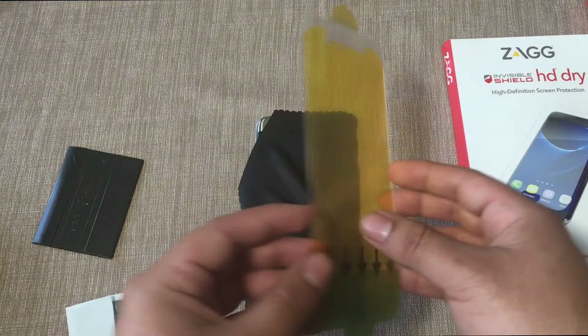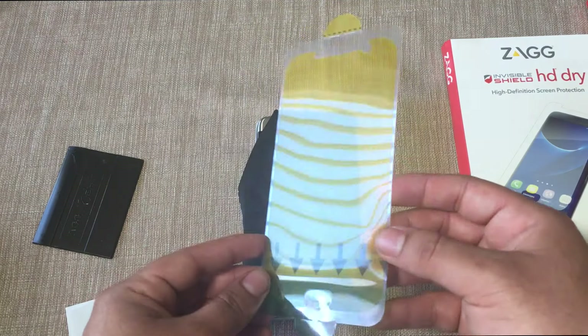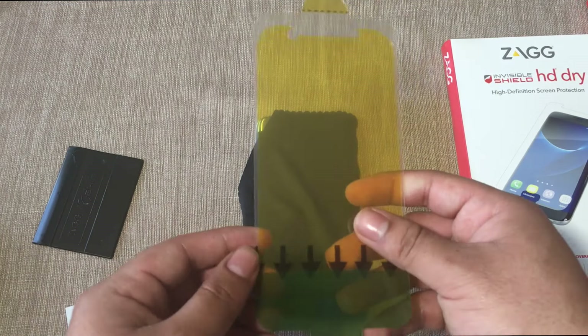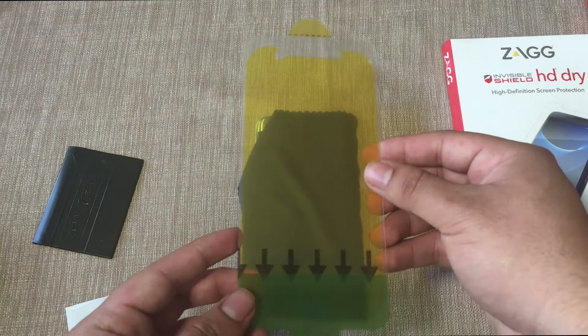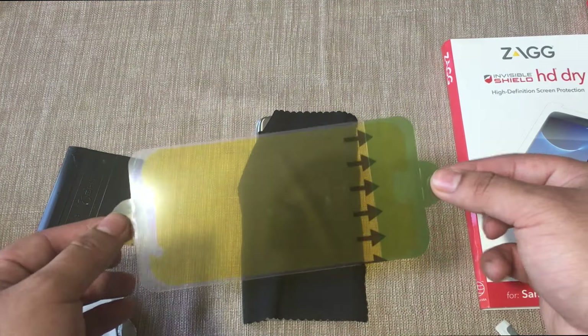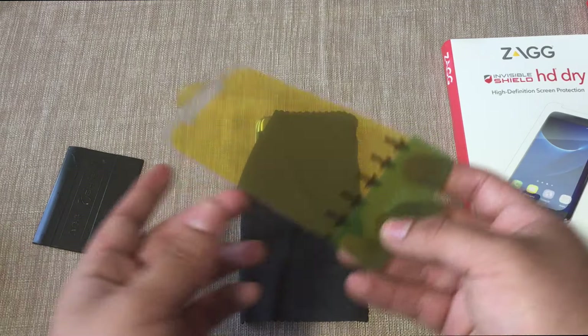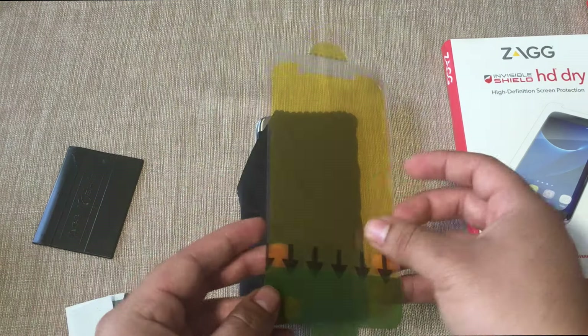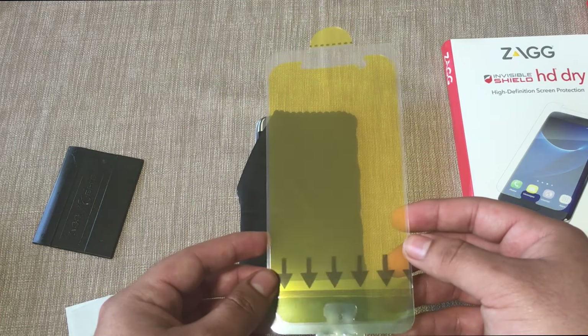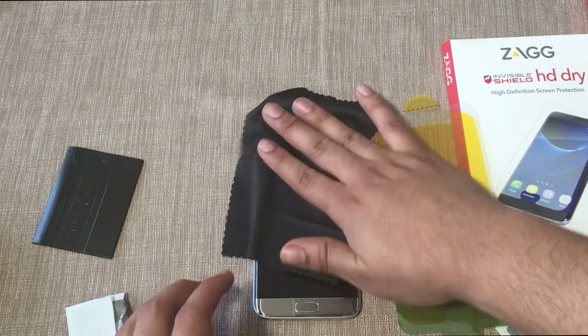The screen protector itself has a yellow plastic to show you the outline of the actual screen protector. There are tabs to help guide the installation, and there's a green tab that you start with first. Once we make sure the screen is perfectly clean, we can go ahead and start applying it.